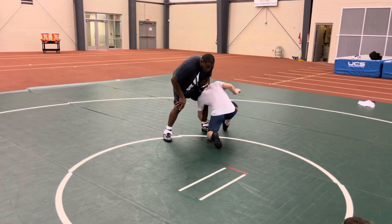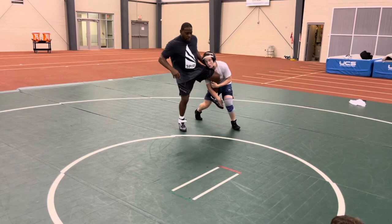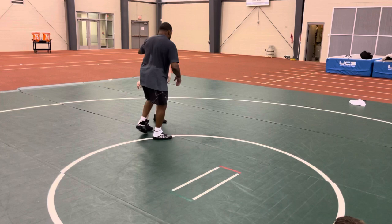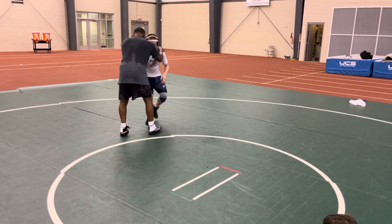There you go. You gotta circle that back leg around. Let's go — good. I want you to start from a standstill, just kind of get that step down. Stand still. Good. Get your feet around. Two more. Focus, let's put it around.